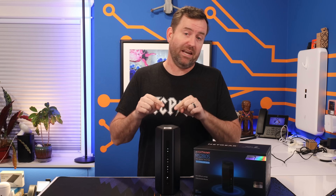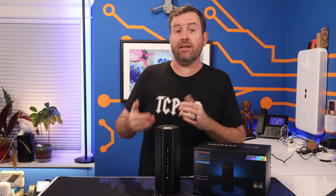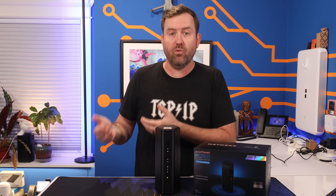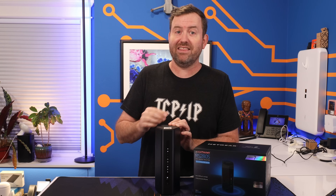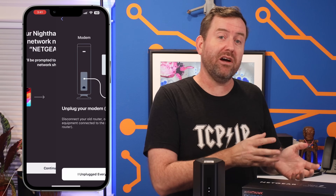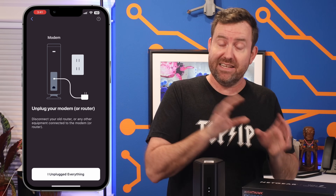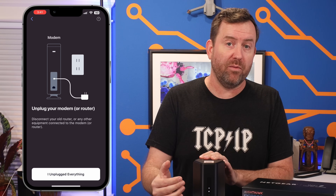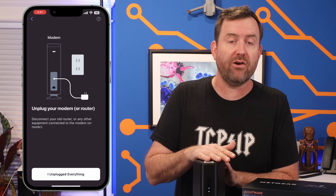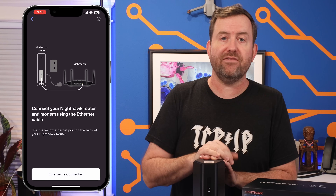Hardware aside, the setup of the Nighthawk is very, very easy, which is kind of the point of these devices. Consumer-grade routers are for consumers who just want their internet to work. Netgear knows this and they've taken all of the guesswork out of the setup. They even go so far as to have you unplug your old router and ISP's modem as the first step, which is actually a great idea given that the ISP's modem will often hang on to the hardware identifier of your previous router and won't connect to new equipment without being power cycled.